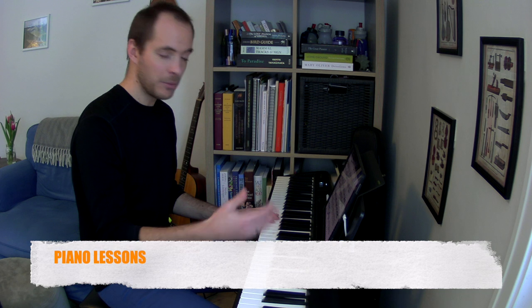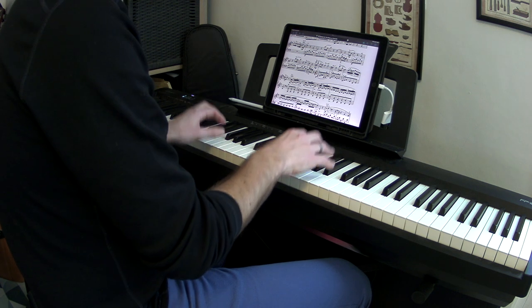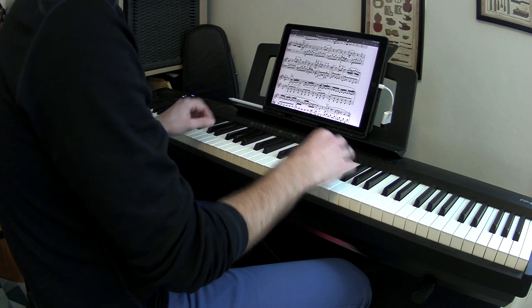The view from camera one is the main teaching view. It's like we're sitting at the piano together — you see me and the keyboard. View two emphasizes the hands at the keyboard. You can see my posture, my wrists, and how my hands are on the keys.